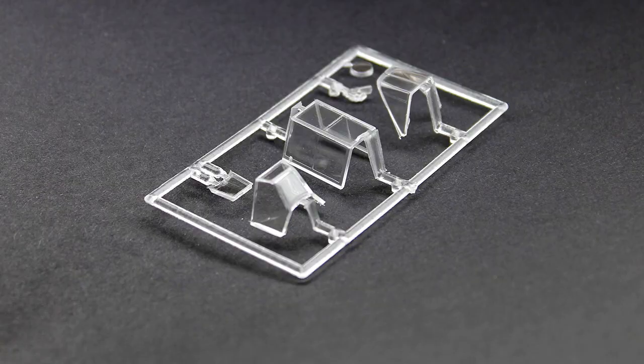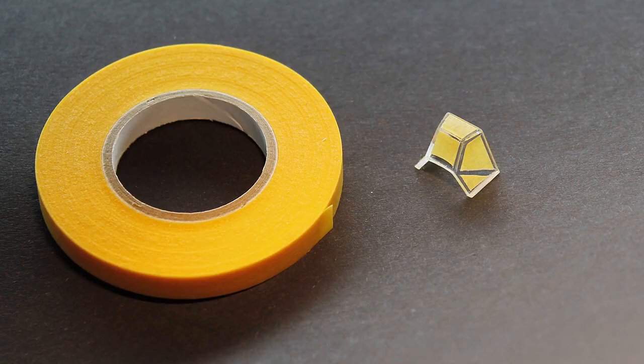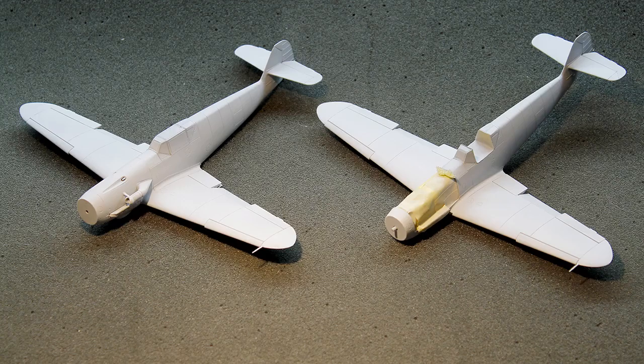Next it is time to add the canopies. I masked them off with Tamiya masking tape and used a fine blade to cut out the contours. The canopies were then glued in place with some wood glue.